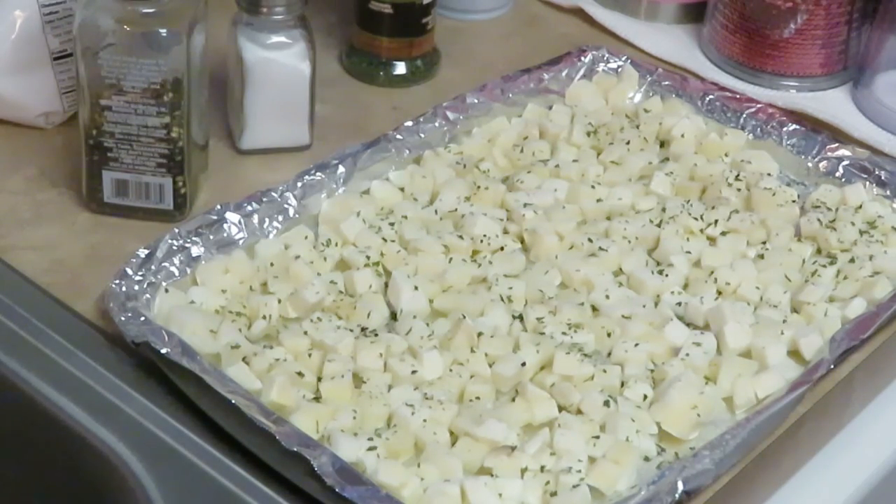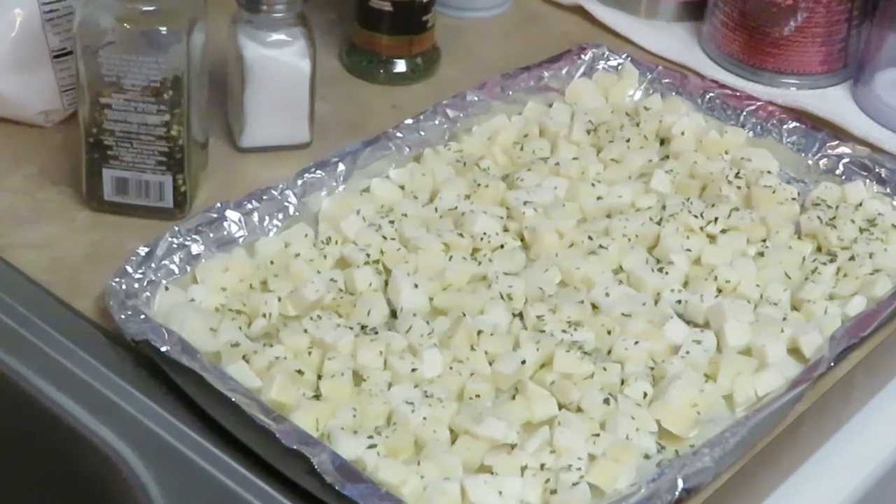I'm gonna go ahead and put these in the oven for about 15 to 20 minutes because I want them to get all nice and golden brown and delicious looking. 400 degrees for 20 minutes, and if they're not brown enough I'll put them in for maybe another two or three minutes. I'll be back.